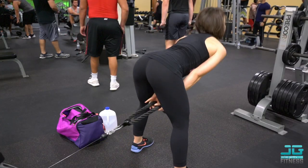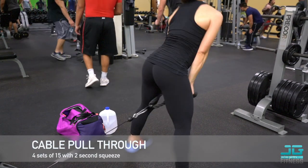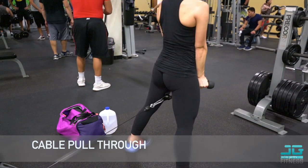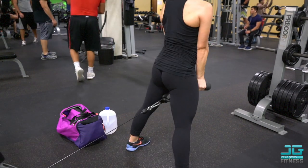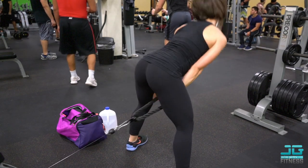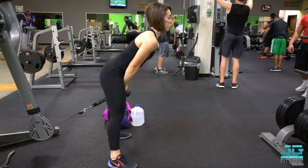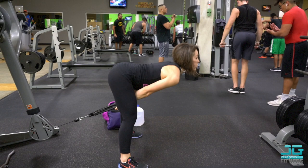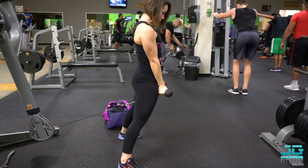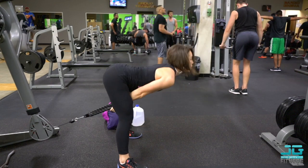Next I'm doing cable rope pull throughs. If you've never done these, they are a really great glute exercise — you can really feel it. As you can see here, I'm squeezing and my glutes are really engaged. Make sure you put this one into your workout regimen; I'm always really sore the next day from it.